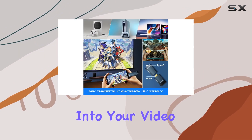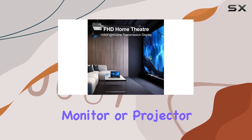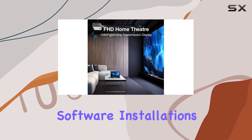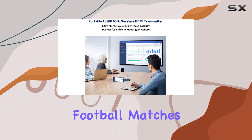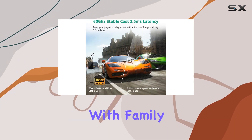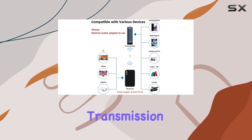Setting up is a breeze — just plug the HDMI transmitter into your video output source and the receiver into your TV, monitor, or projector. No need for software installations or Wi-Fi connections. Enjoy movies, football matches, and presentations with family and friends at home.